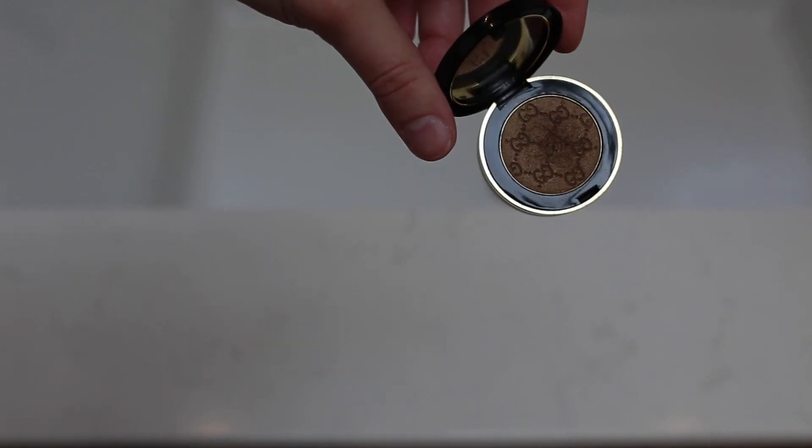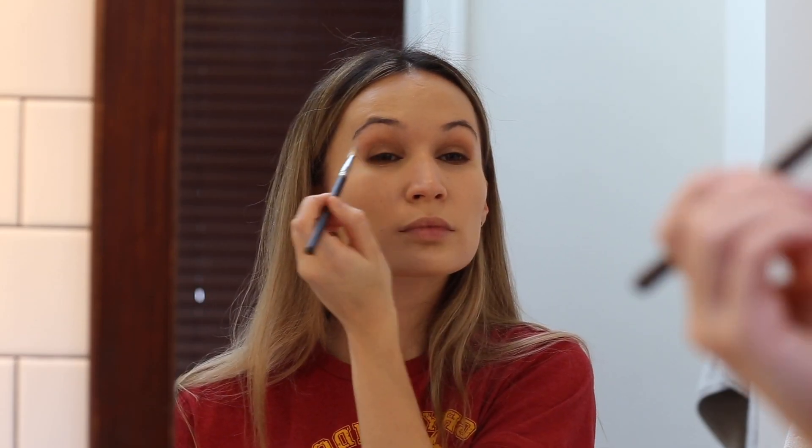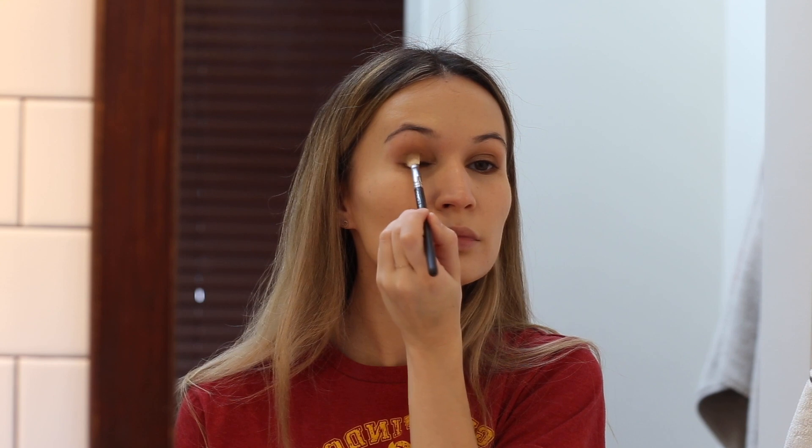To add a little bit of depth in the outer corner and on my lower lash line, and because I'm feeling fancy, I'm using this gorgeous dark bronze shade from Gucci — the color Oxidus. I love the formula of Gucci eyeshadow because it is very pigmented with no fallout. It's very, very smooth and buttery.